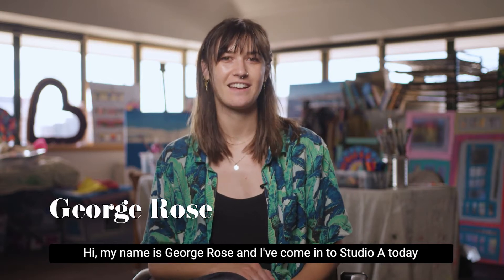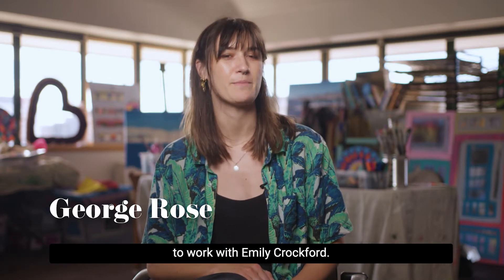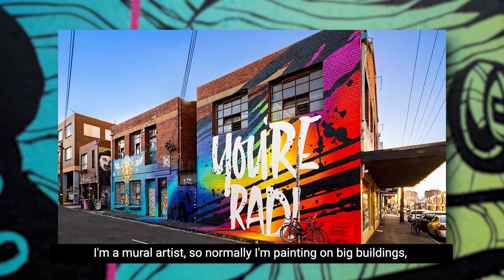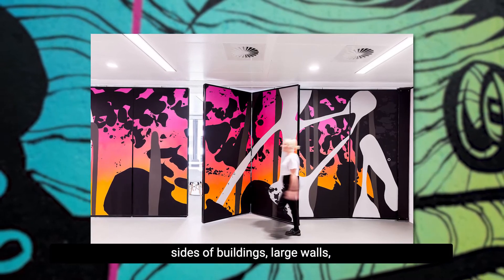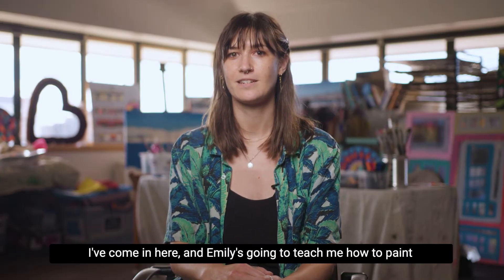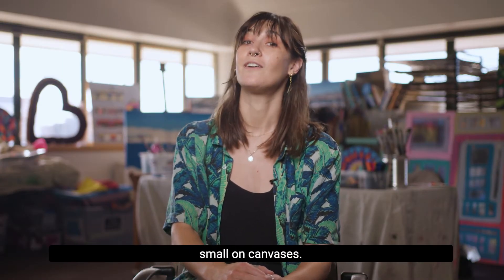Hi, my name is George Rose and I've come into Studio A today to work with Emily Crockford. I'm a mural artist, so normally I'm painting on big buildings, sides of buildings, large walls — very large pieces of work. And today I've come in here and Emily's going to teach me how to paint small on canvases.